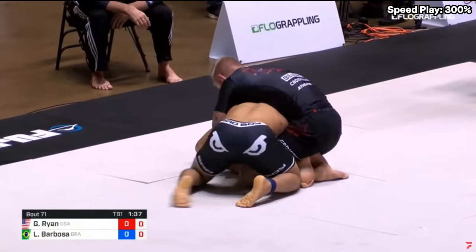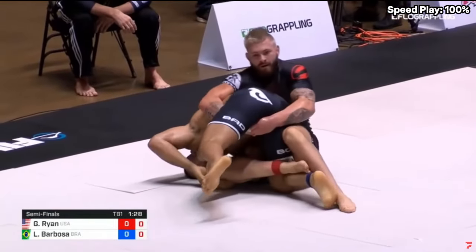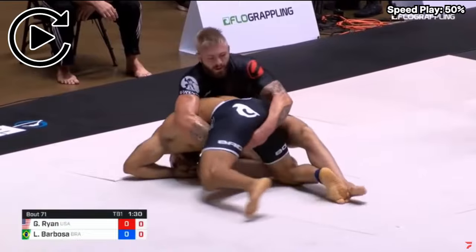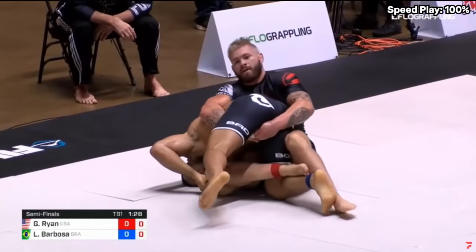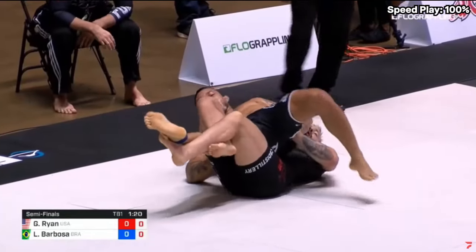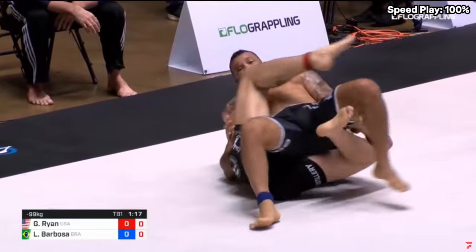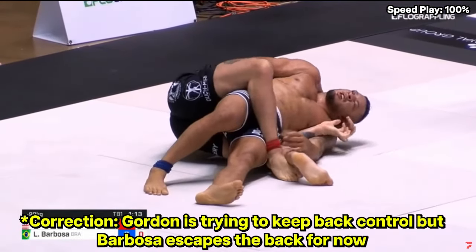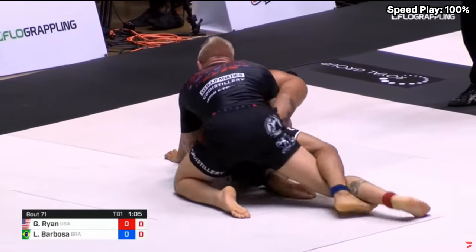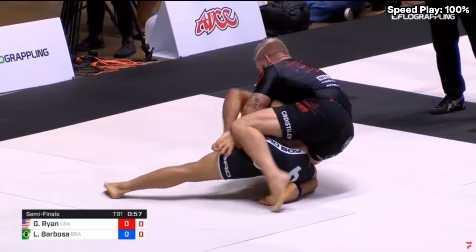Gordon ends up giving up the seatbelt position momentarily, and Barbosa tries to elevate and bring him back down to the mat. Gordon grabs a grip and, by leaning back, gains clearance on his leg to grab a hook on Barbosa's right side — leaning back starts exposing Barbosa's back. Barbosa is doing his best to get his back onto the mat for defense, but Gordon has a figure-four position that won't allow Barbosa's hips to reach the mat. When Gordon brings him to the left side, he starts attacking mount. Barbosa eventually gets his legs free, but because his upper body is elevated, Gordon switches his hips into a leg drag. Barbosa turtles to avoid the guard pass, and that's when Gordon starts attacking the back.